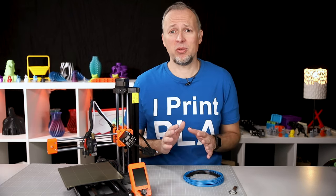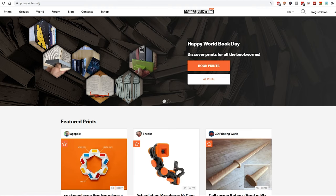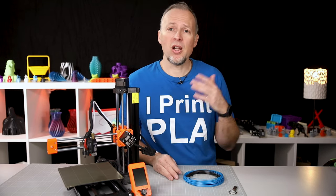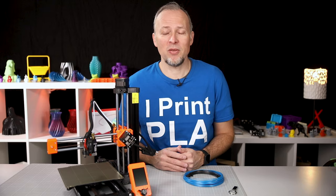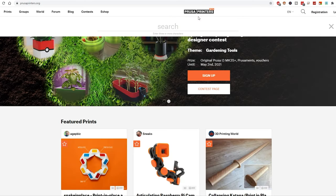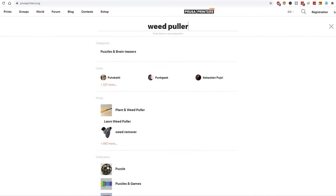There are so many things to print and most of them are going to be free. For Prusa users, the best place to look is surely prusaprinters.org, where you can search for 3D models. There's also thingiverse.com, cults3d.com, and many more — I've put some links to a few websites for free models in the description of this video. It's gardening season and I have to remove a lot of weeds from the garden, so let's search for a weed puller, for example.